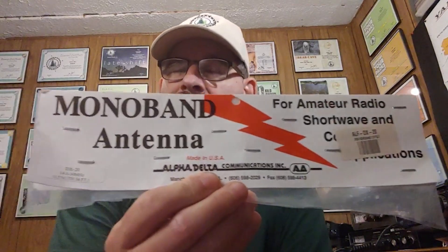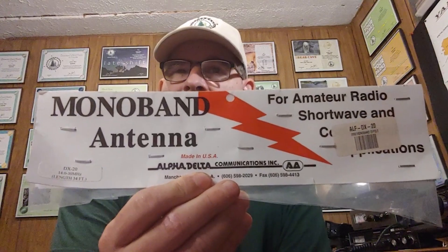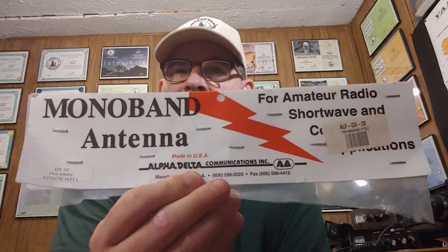If you need a 20 meter dipole antenna, I'd suggest it — it works really well. There's the top of the package in case you want to see exactly what it was: the Alpha Delta Monoband Antenna in 20 meters. They do make this for other bands, and they also make a long wire for multiple bands. So if you want to check it out, check it out.